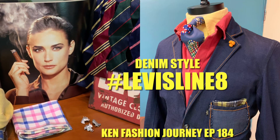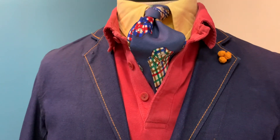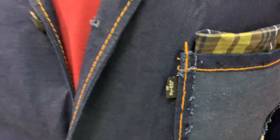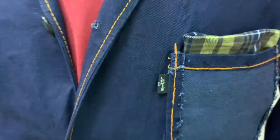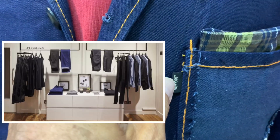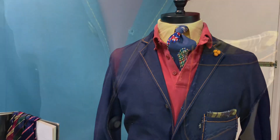Hello, welcome to another episode of Camp Fashion Journey. This week I'd like to highlight one of my favorite denim blazers, which is from Levi's. This is called the Levi's Line 8 blazer — Line 8 is the tailored line of Levi's, highlighted with a black label with silver wording. It's meant to be the formal and tailored line of Levi's.